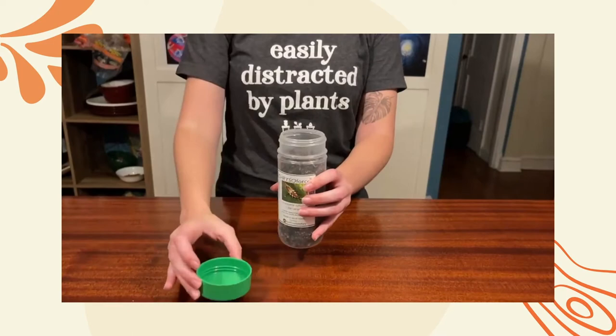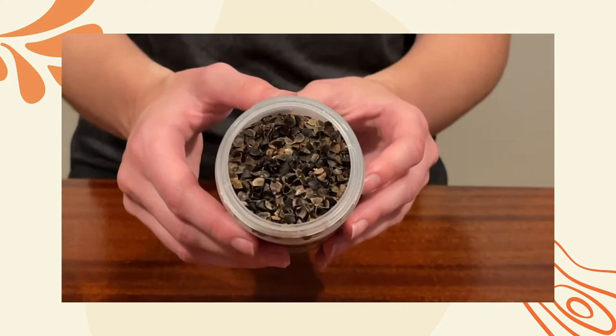Inside the container is a buckwheat husk substrate. That's what the lacewing larva crawl around in.